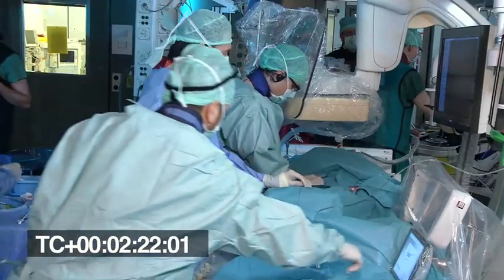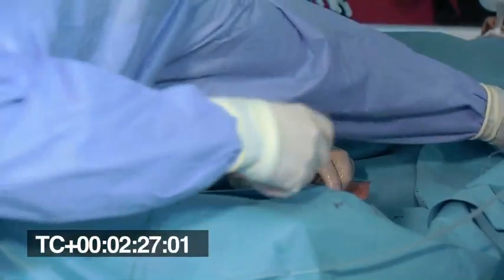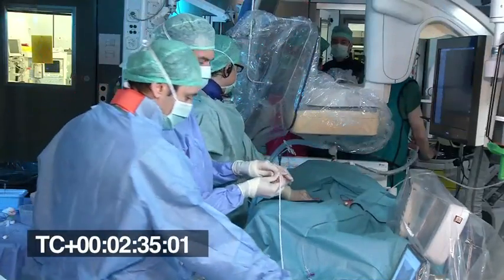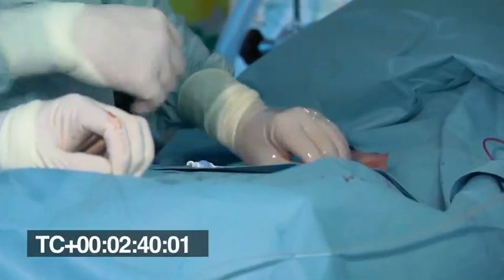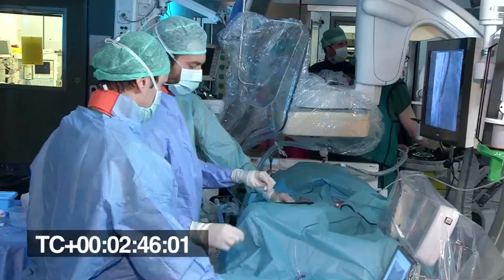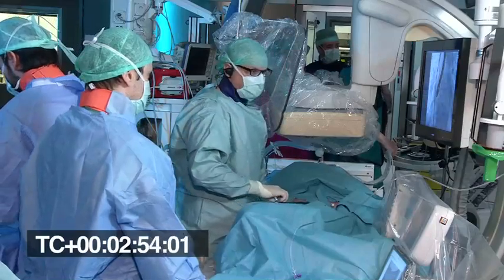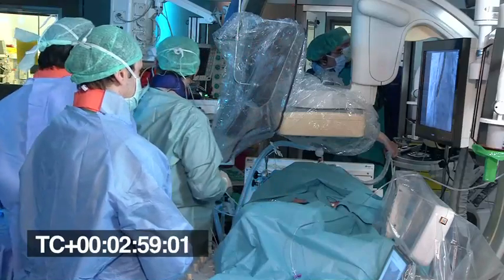For the transseptal puncture, we already have an idea from CT scan where to do it. We have a target in the mid fossa with anterior aim. I'm using an SL0 cutter. We give now 2,000 heparin. This will be echo-guided. We will start with a bicaval view. This is a good time to introduce the other important operator on the table — Professor Zuber, who is helping us during this procedure.